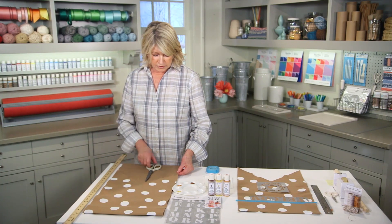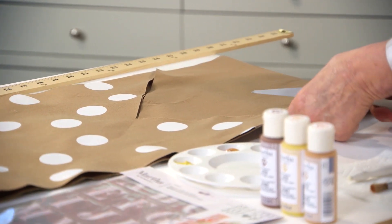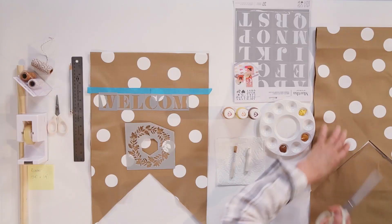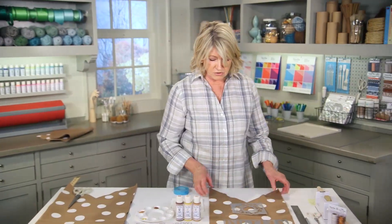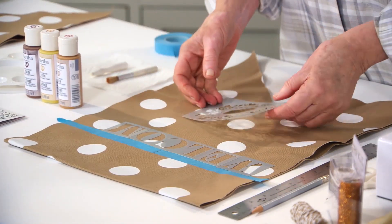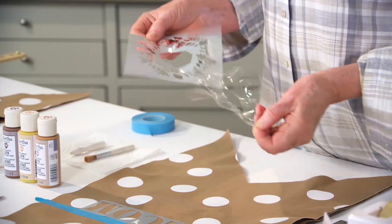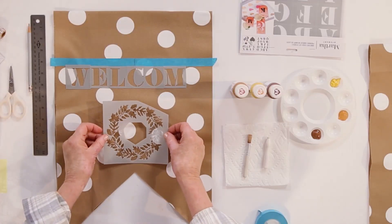The banner already comes with one cut edge like this, so just use that as your template and cut another. I call it a swallow's tail. We've already started to use our stencil letters — these are nice capital letters. And we also have a beautiful wreath stencil. These are self-stick; you just pull off the paper from the back, and then this gets centered right under the welcome.